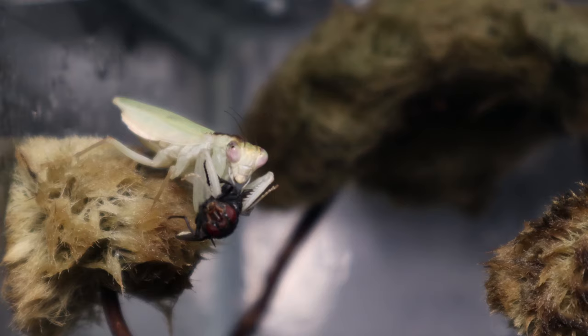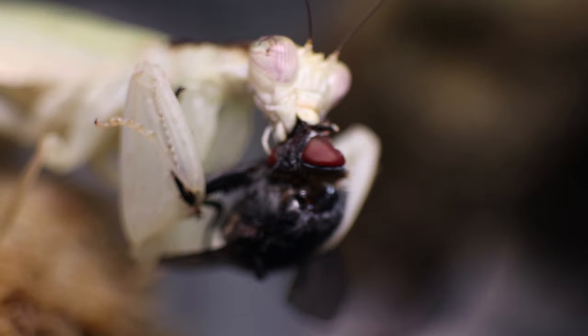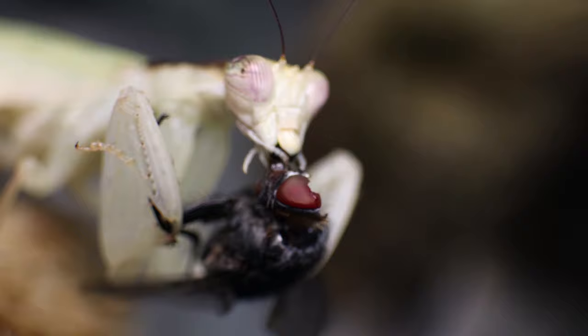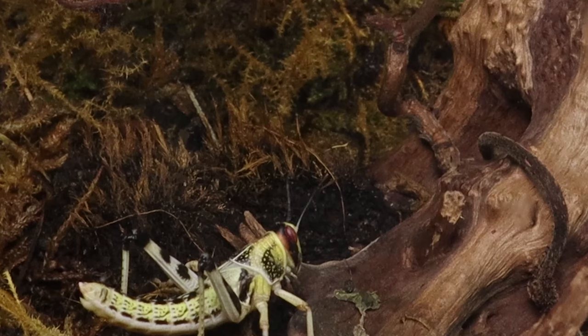You might be tempted to catch something from outdoors to give to your mantis — in general this is something that should be avoided. There's a chance that the bug has been in contact with some chemicals or pesticides whilst in the wild, and whilst it might not be likely, it's just an unnecessary risk. You also wouldn't want to risk your mantis being bitten or stung by anything that has a way to defend itself, so in my opinion it's best to stick with flies wherever possible.